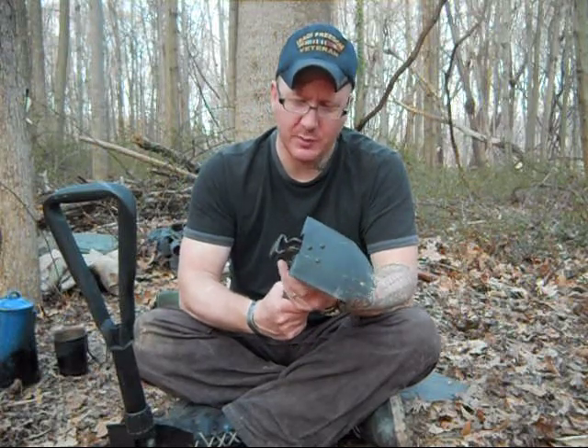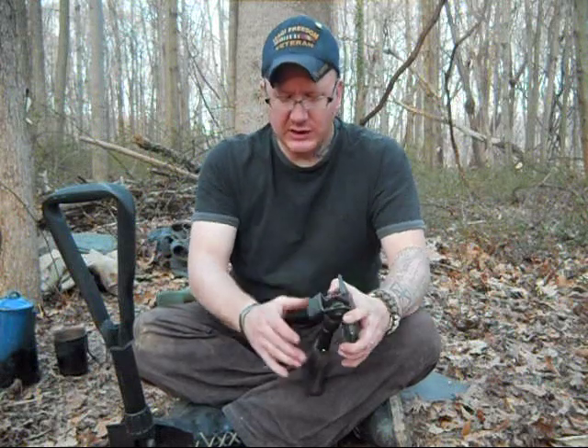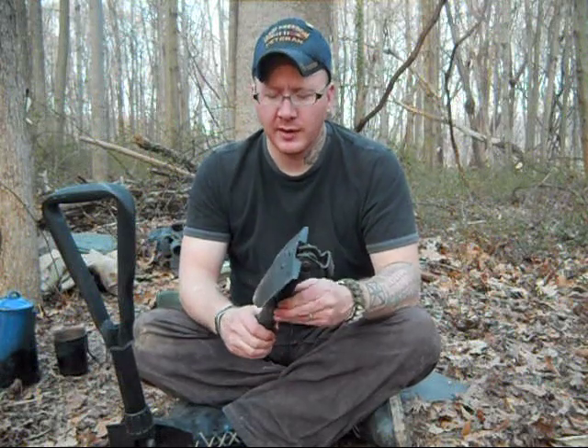I just wanted to give you a little comparison of two items that I carry and why I choose one over the other. Hope you enjoyed the video and took something from it. This is Earthwalker Primitives — thank you.